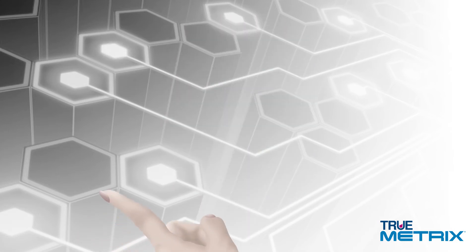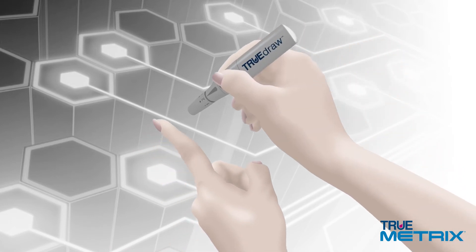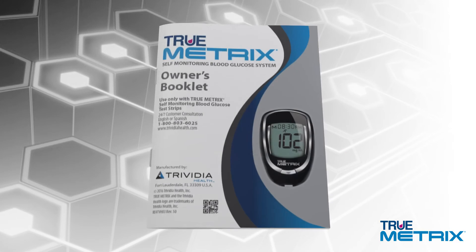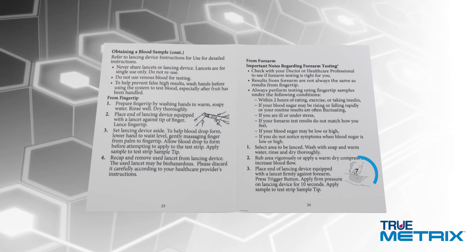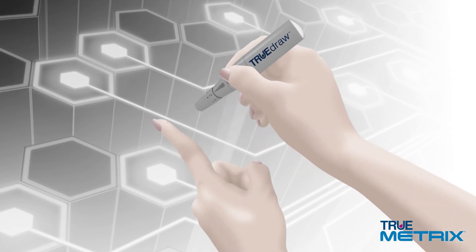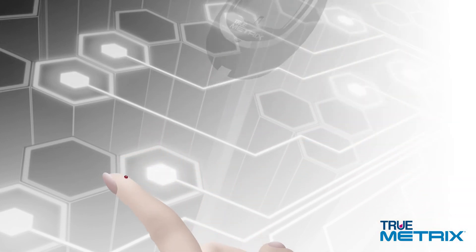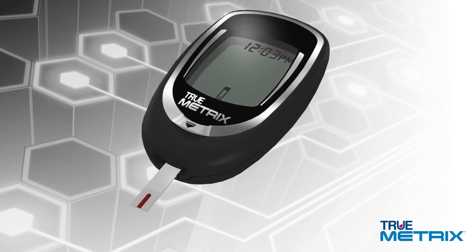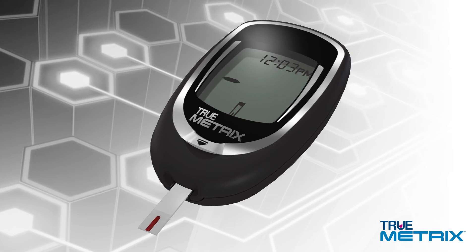Next, using your lancing device, obtain a drop of blood from your fingertip. If you prefer to use an alternate site, refer to the owner's booklet to learn about this type of testing. Make sure to allow a small blood drop to form. Then touch the test strip sample tip to the blood drop and hold it there until the meter beeps. Dashes will appear across the display to indicate that the meter is testing.